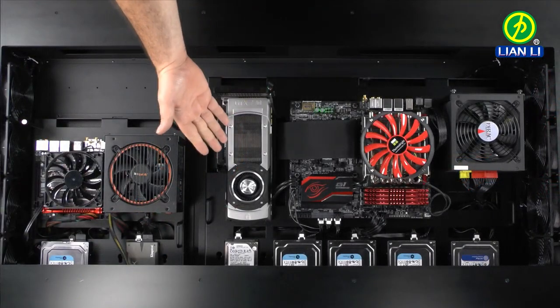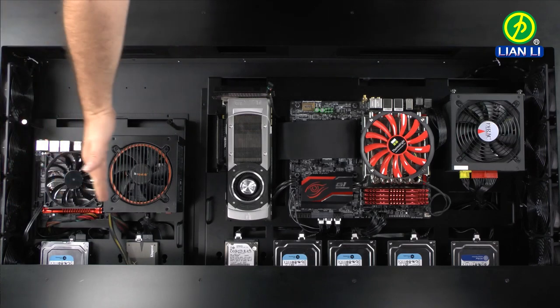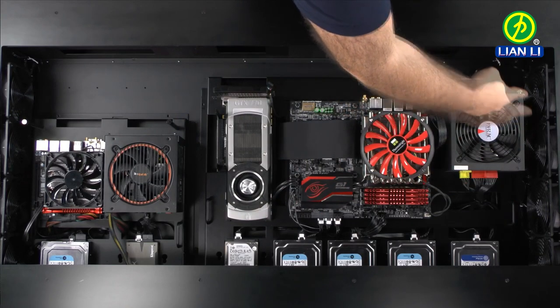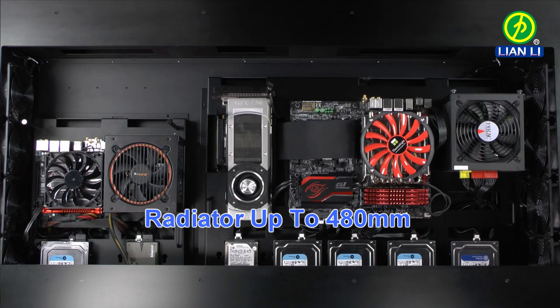Airflow in this case is handled by these four 120mm input fans that blow air across the motherboards and output through these four 120mm fans. On this side you can install up to a 480mm water cooling radiator, and both sides include magnetic air filters.